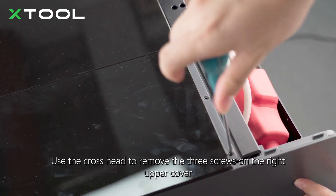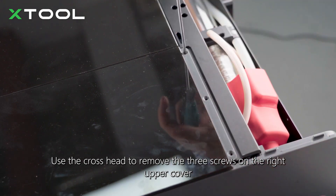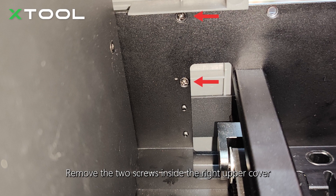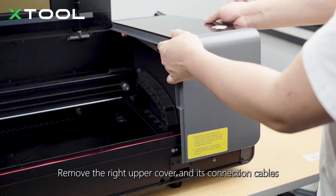Use the hex head to remove the three screws on the right upper cover. Remove the two screws inside the right upper cover. Remove the right upper cover and its connection cables.